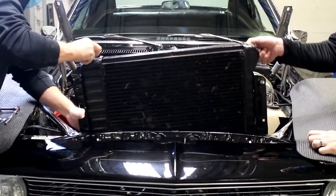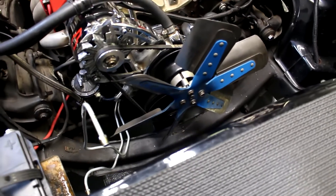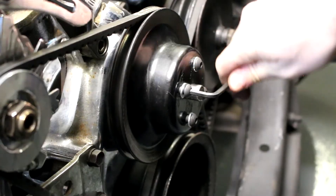The radiator can now be removed, as well as the old fan shroud. Next, remove the engine driven fan and any spacers. Unbolt the fan using a socket wrench and once it's off, replace the bolts.